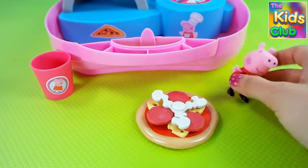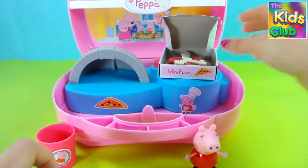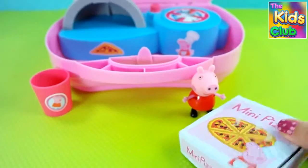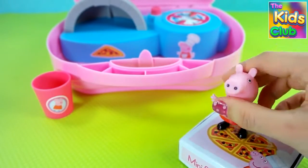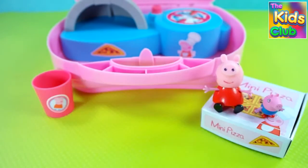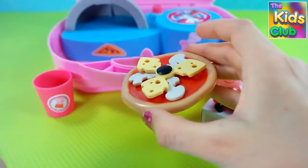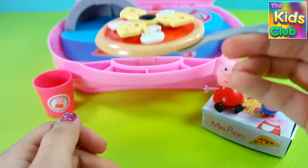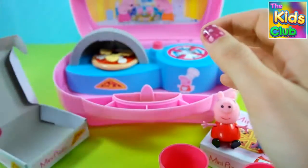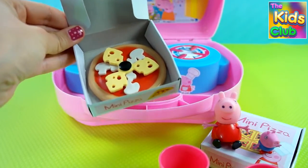Pizza is ready and Peppa Pig is so happy now! Peppa Pig's brother George wants a pizza too! Let's prepare it! Now George can eat a delicious pizza!